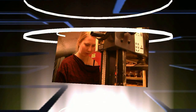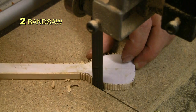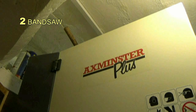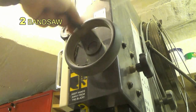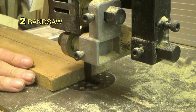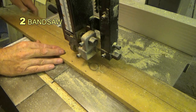Coming in at my number two is the bandsaw — a gentle giant. It cuts straight and curved work, and in my workshop I have several bandsaws ranging from a small one to a large one used for deep cutting. It's more efficient than a circular saw with a much narrower saw kerf, it's much quieter, and it spews out less debris. With practice it is actually as quick as a circular saw.